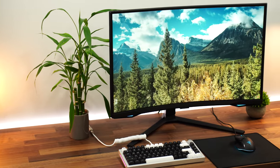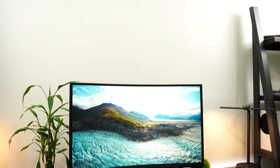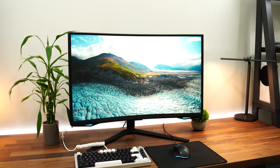Images pop, vibrancy is good, and overall the black levels are much better than an IPS panel because this is a VA panel. So you do get those deeper blacks.